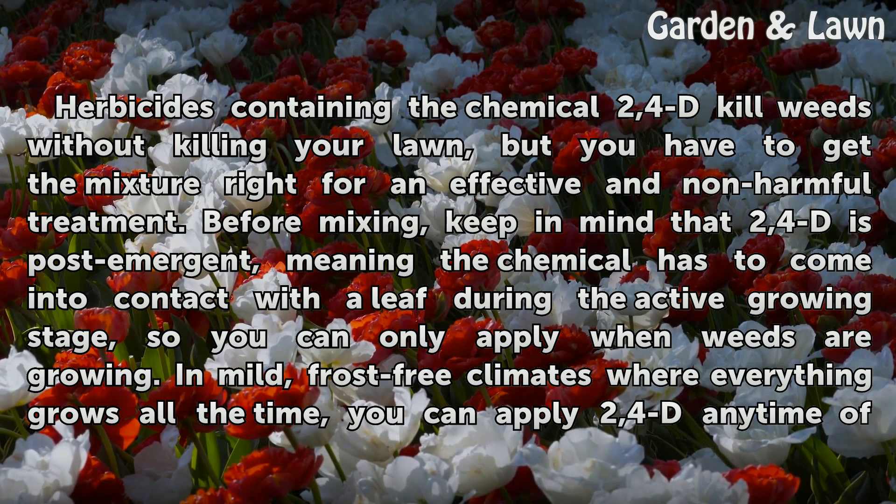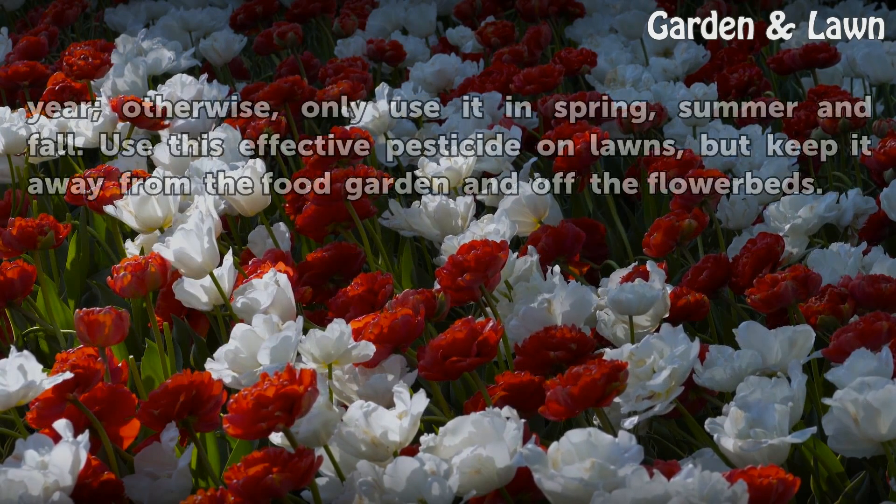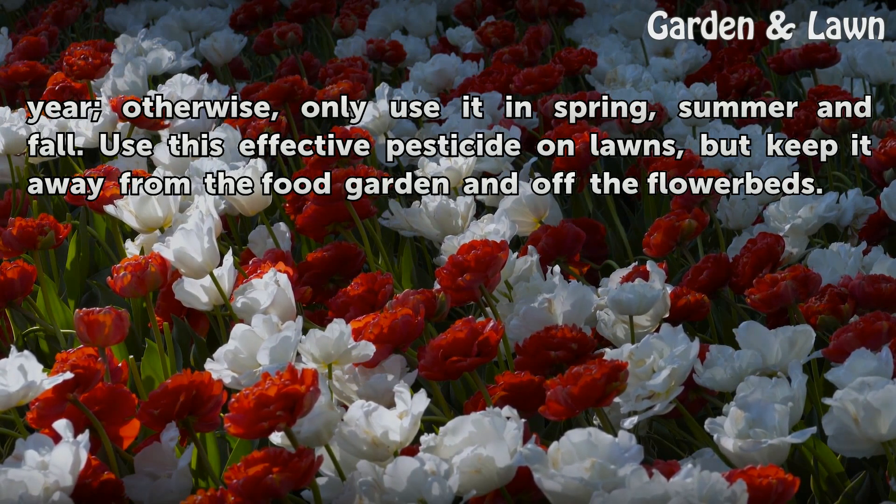In mild, frost-free climates where everything grows all the time, you can apply 2,4-D any time of year. Otherwise, only use it in spring, summer, and fall. Use this effective pesticide on lawns, but keep it away from the food garden and off the flower beds.